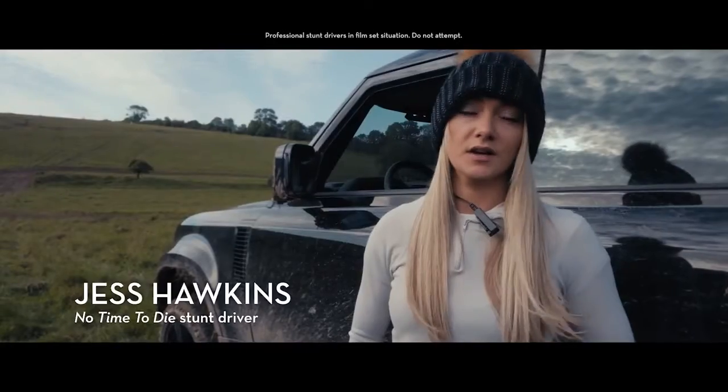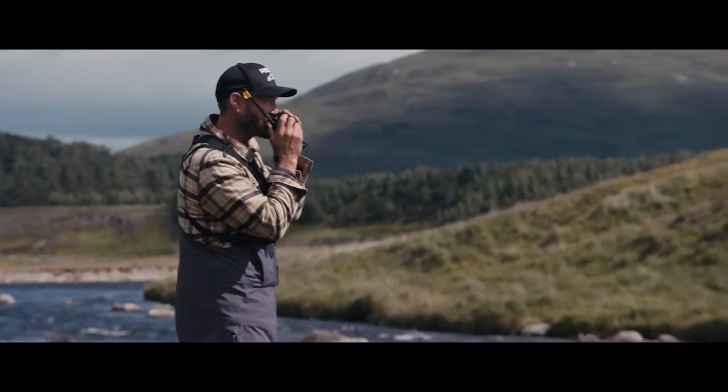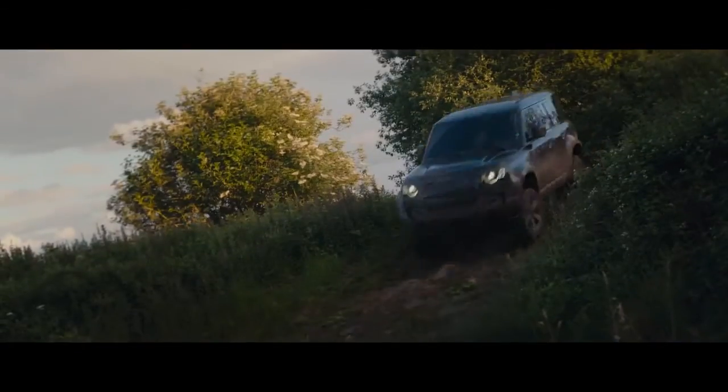We've been working on Bond for a year now — it's such fun. We knew we were going to try and achieve something off-road straight away, and it had to be the new Defender, which everybody's been eagerly awaiting.